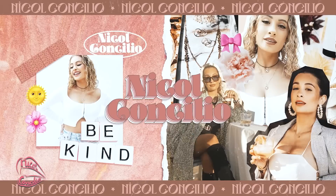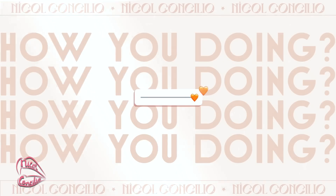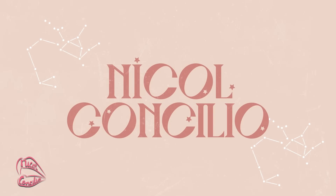This is either gonna be the best idea I've ever had or gonna send me into a depression state. Hey everyone, how you doing?